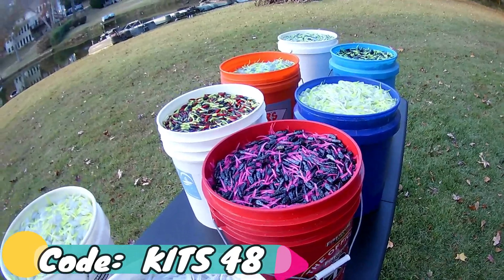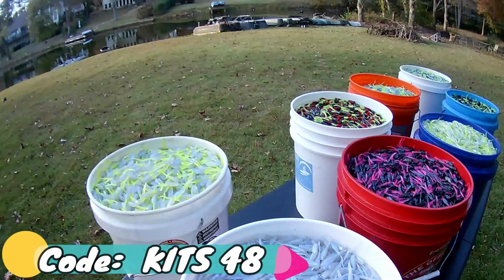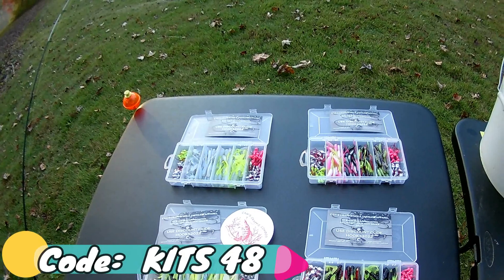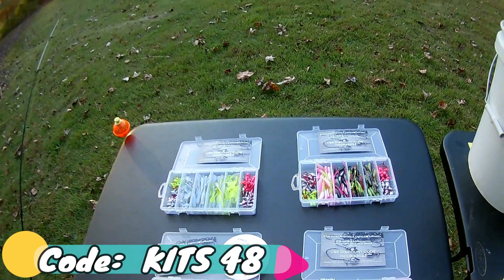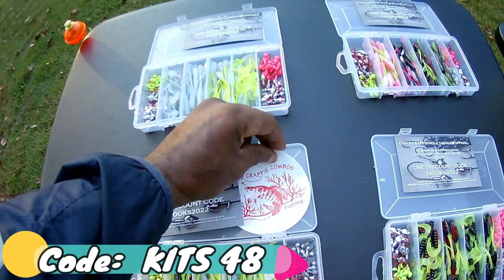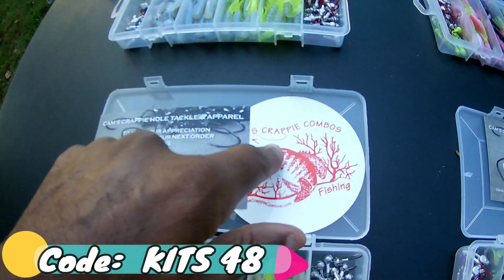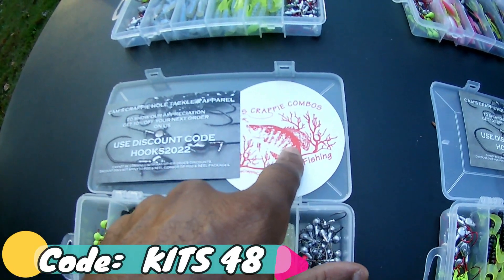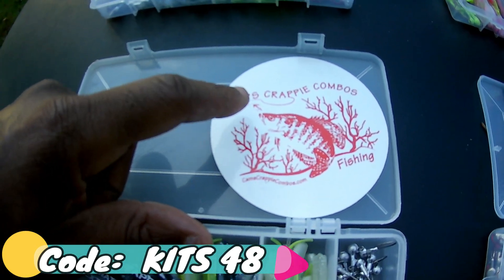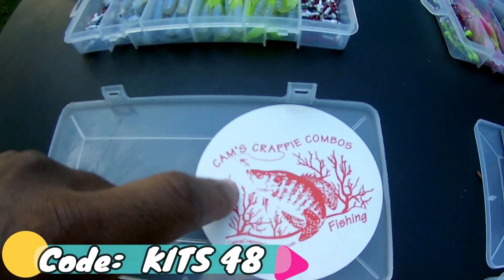In CamsCrappyHole.com I've got over 1,000 products. In Cams Crappy Combos, our second store, I've got over 500 products. You saw at the beginning of the video how to port between the two stores. We've got a large selection of kits in Cams Crappy Combos, and everything in Cams Crappy Combos comes with free shipping.